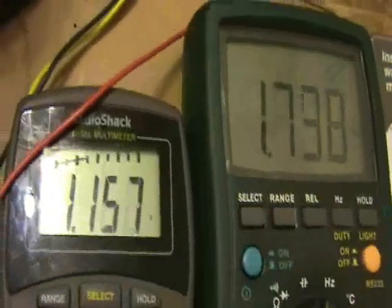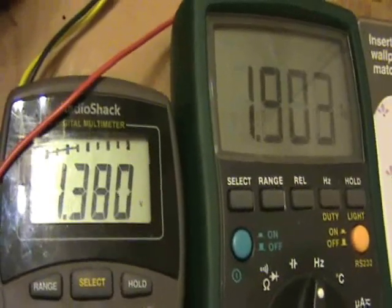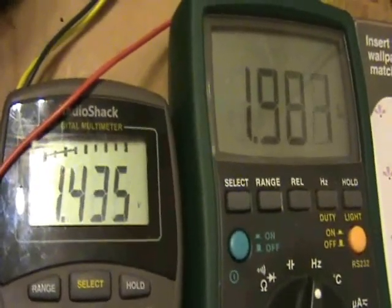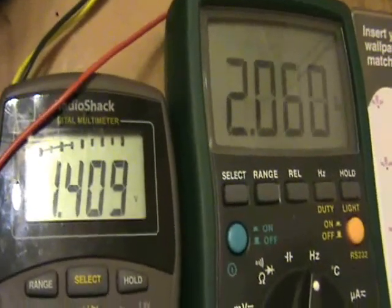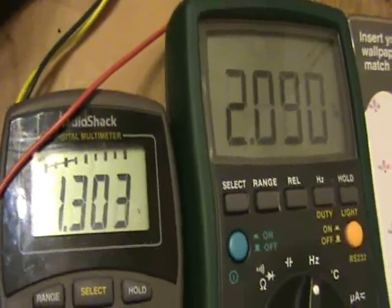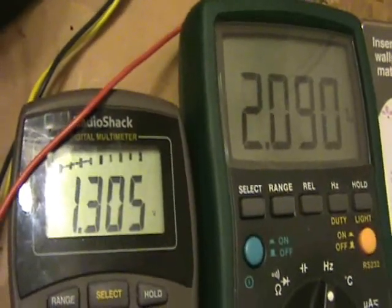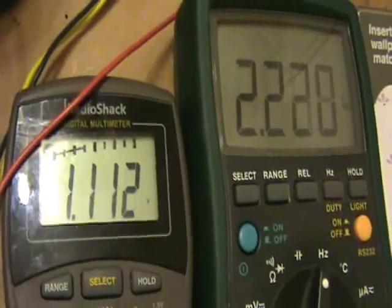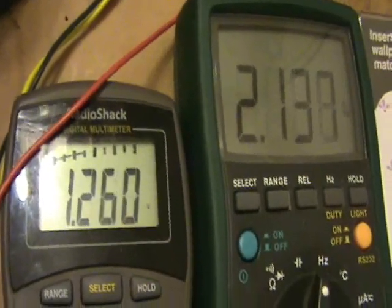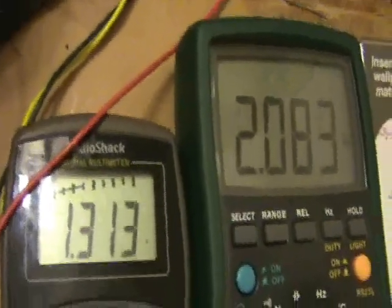I'm adjusting with a potentiometer over here. That is essentially the frequency I was shooting for — actually I was shooting for 2082. If I go higher, the voltage is dropping away. I'll try to go back down with that fine adjustment. Right around there.